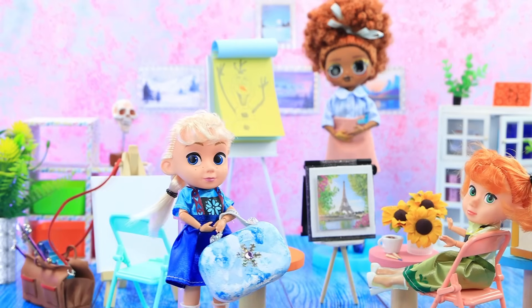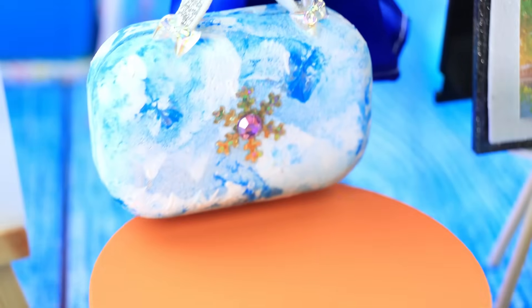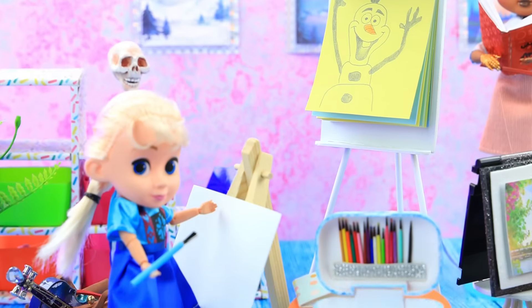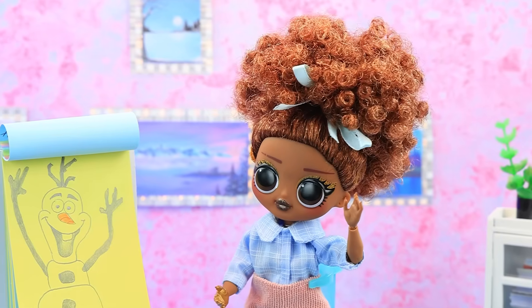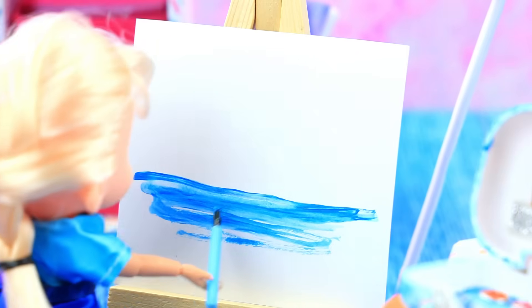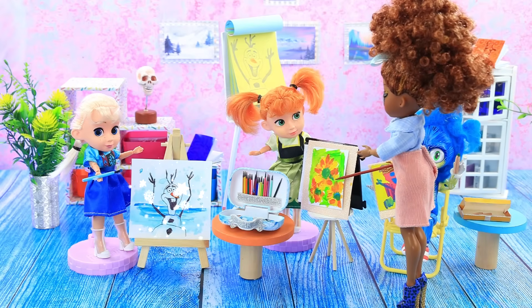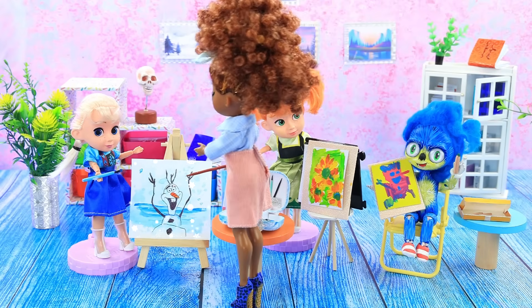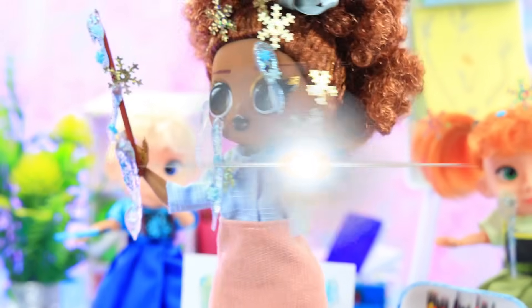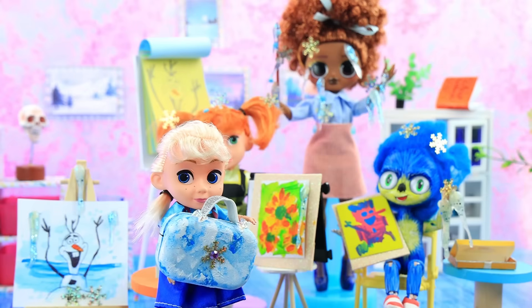Elsa goes to art school. The topic of today's lesson is drawing a snowman. Sorry, I'm a little late! Let's consider the structure of Olaf — pay attention to details. Wow, your drawings make me feel cold — this is realism! Oops, sorry, I didn't mean to freeze everyone.